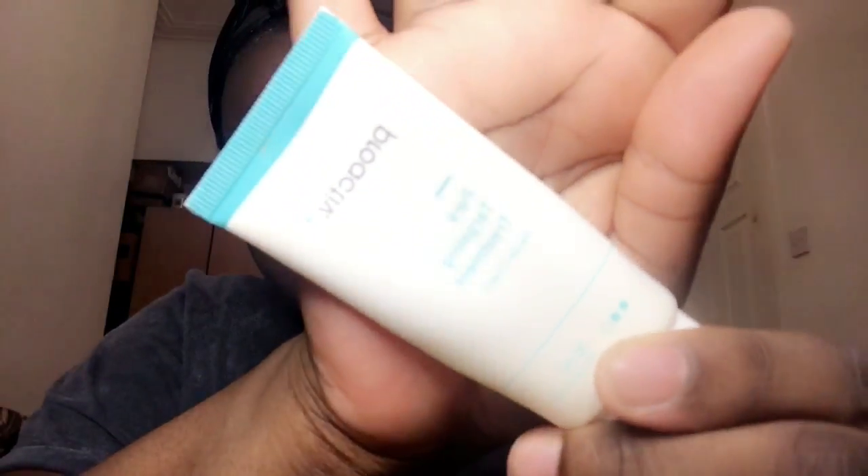Guys, please don't mind my eyebrows — I'm gonna get them done. I've dried my face and I will now be applying the pore targeting treatment. This is said to open your pores, really cleanse your skin, and I'll lightly massage my face with this cream.